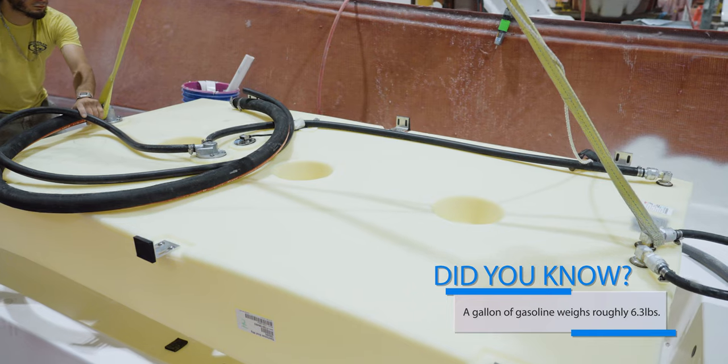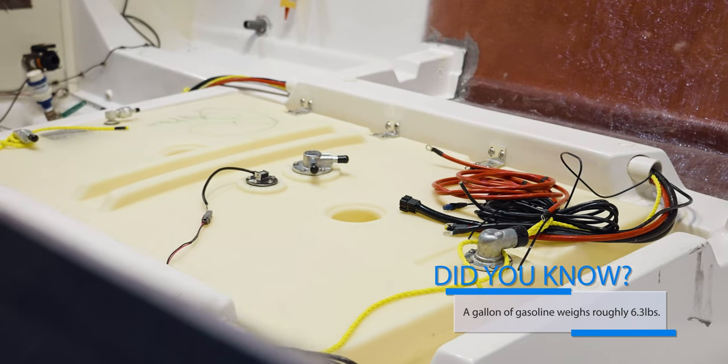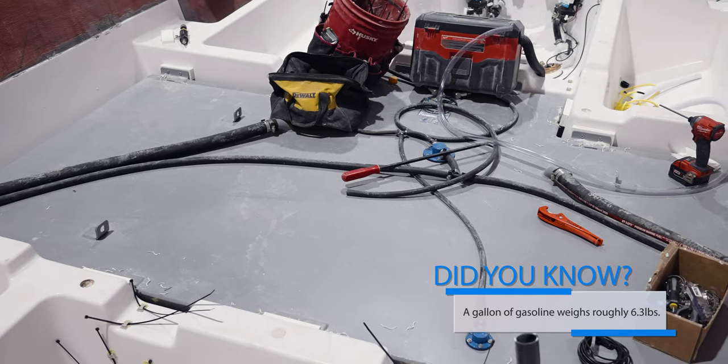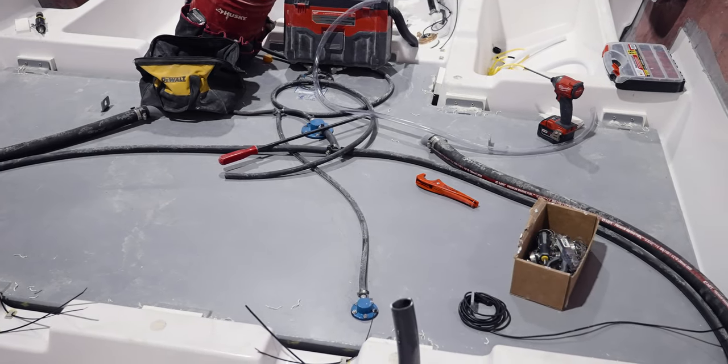The tank gets lowered into the stringer grid and we see how it fits perfectly in the stringer cavity. Most of our fuel tanks are made out of cross-link high-density polyethylene plastic and are built using a roto molding technique. On our larger models we use aluminum tanks. These custom tanks take advantage of extra space and allow for more fuel capacity.